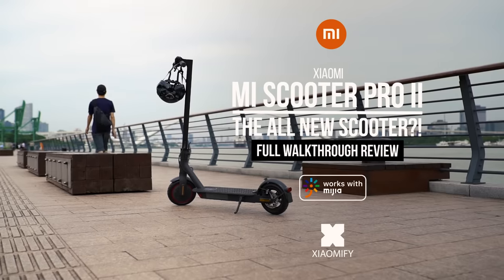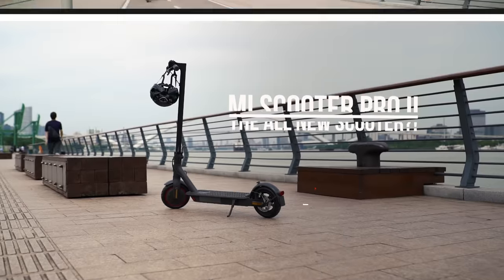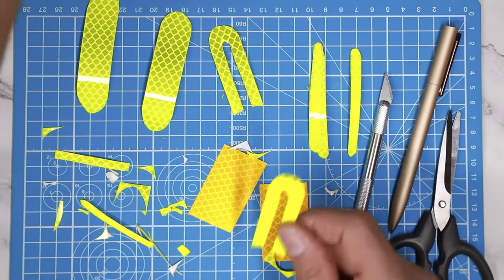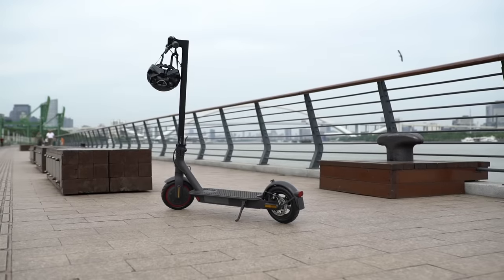Hey, what's up, it's Wig for Xiaomi Fi, and today I'm not only looking at Xiaomi's all-new Mi Scooter Pro 2, I'm also going to upgrade my first-generation Mi Scooter Pro to the Mi Scooter Pro 2. How's that gonna work out? Let's find out. Let's go!